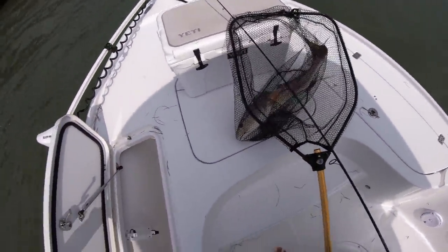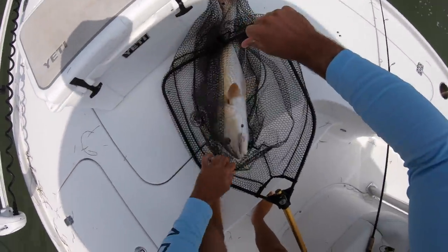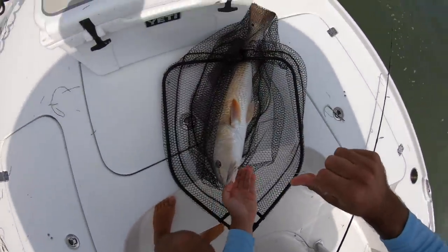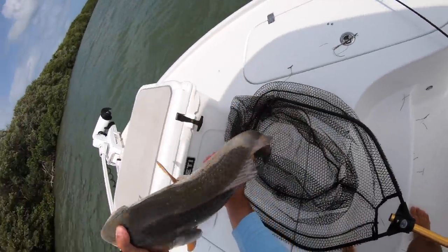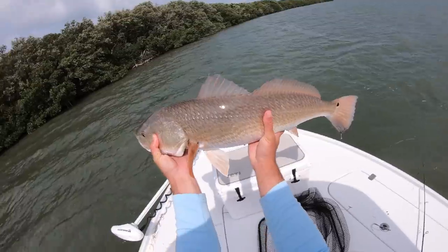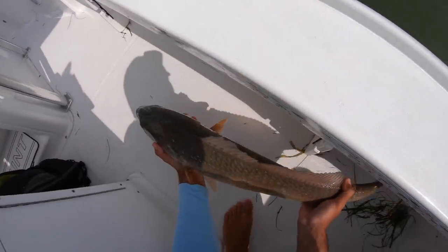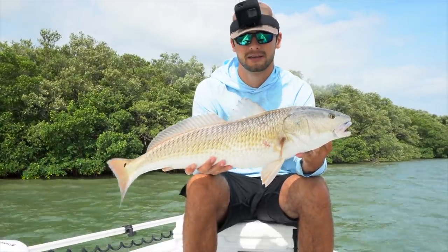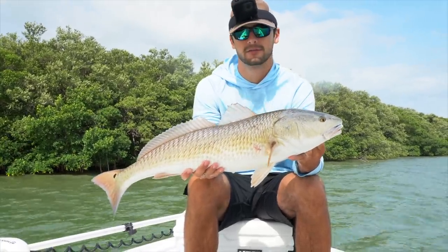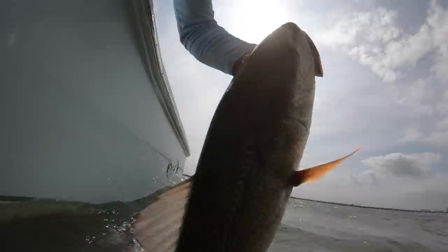Wait, that might be a PB — my PB is 29. That is a solid redfish. That might be 30 — that's a big fish. He was kind of barely hooked. That is a solid redfish right there, my god. Let's get the measurement on him — he's 31 and a half! That is a new PB redfish right there — 31 inches. So sick, just casting up a piece of cut thread fin up in the mangroves and he piped it. Let's get a release on this girl. Thank you for playing. 31-inch redfish right there — that is so sick!